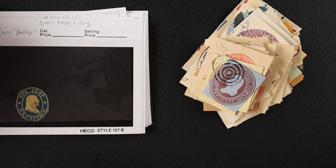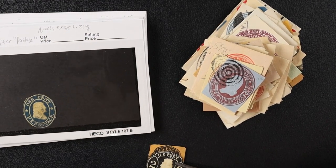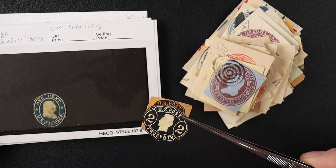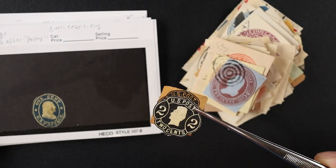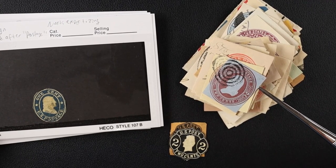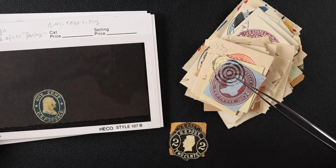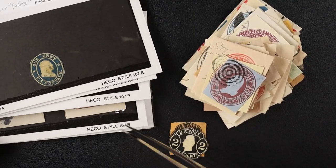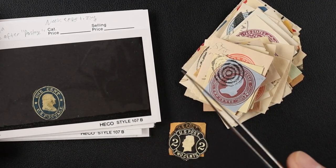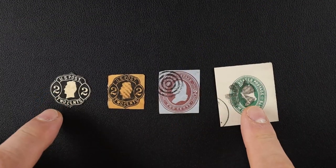We're going to be looking at a bunch of cut squares today. I've done quite a bit of learning — if you watch that recent video where I built an eBay grab bag, I had this binder full of mint cut squares from the early 20th century and late 19th century from the United States. So figured why not show you guys some of them.